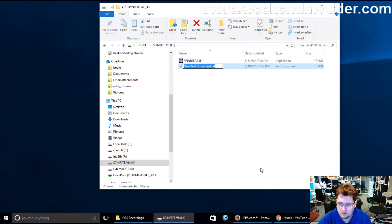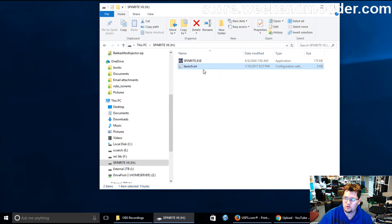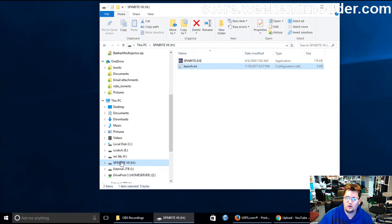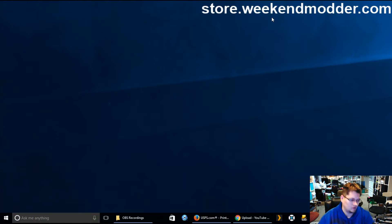I'm going to create a new text document, delete the entire name including the .txt extension, and name it 'launch.ini'. I get a warning about the file extension — yes, I'm sure I want it named that. If I double-click on it in Notepad you can see it's totally empty, nothing in there.